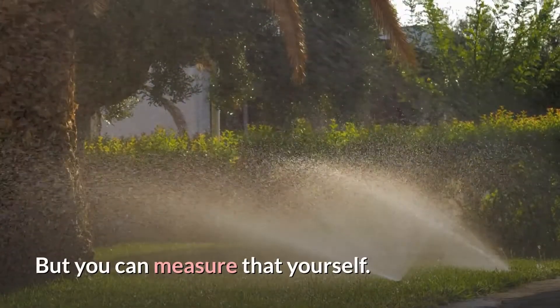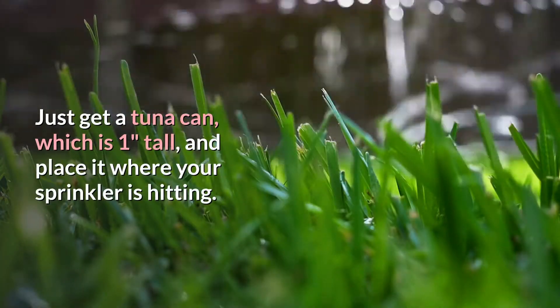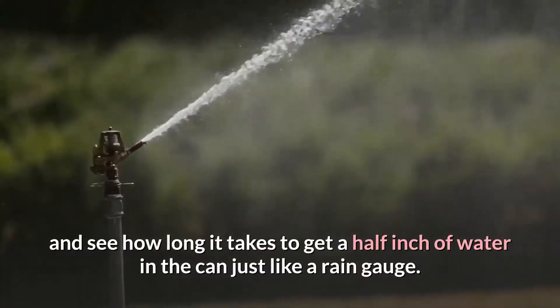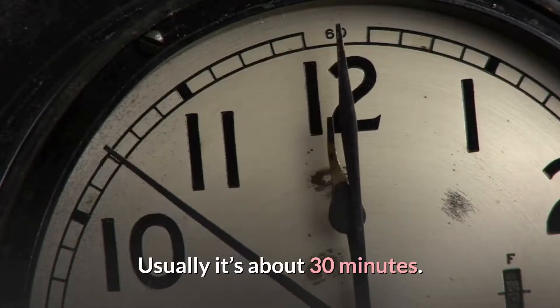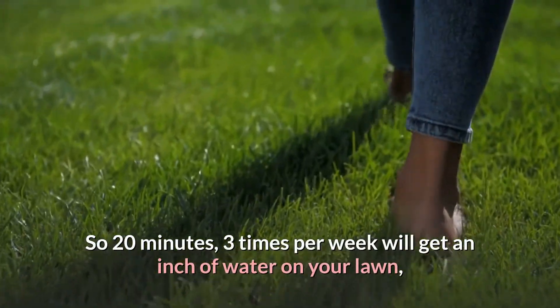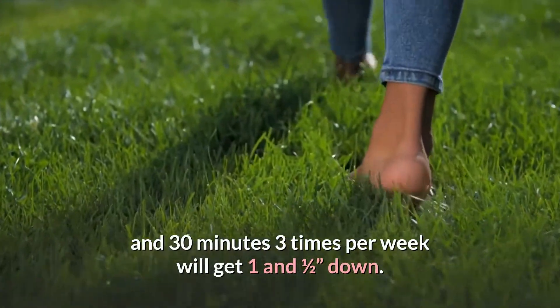But you can measure that yourself. Just get a tuna can, which is 1 inch tall, and place it where your sprinkler is hitting. Run your sprinkler and see how long it takes to get a half inch of water in the can, just like a rain gauge. Usually it's about 30 minutes. So 20 minutes 3 times per week will get an inch of water on your lawn, and 30 minutes 3 times per week will get 1 and a half inches.